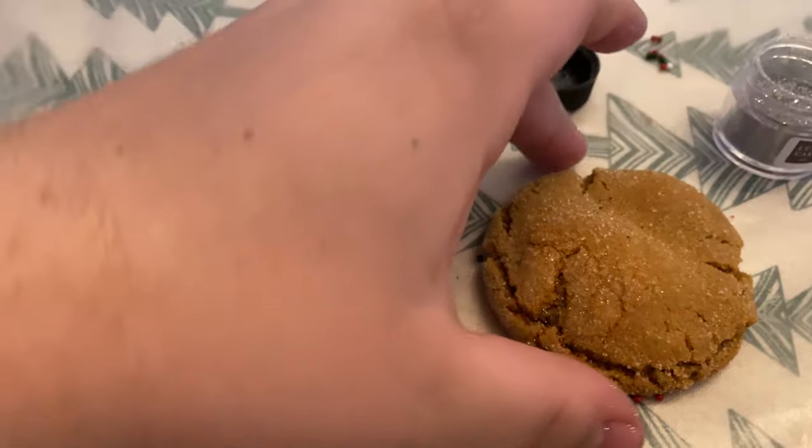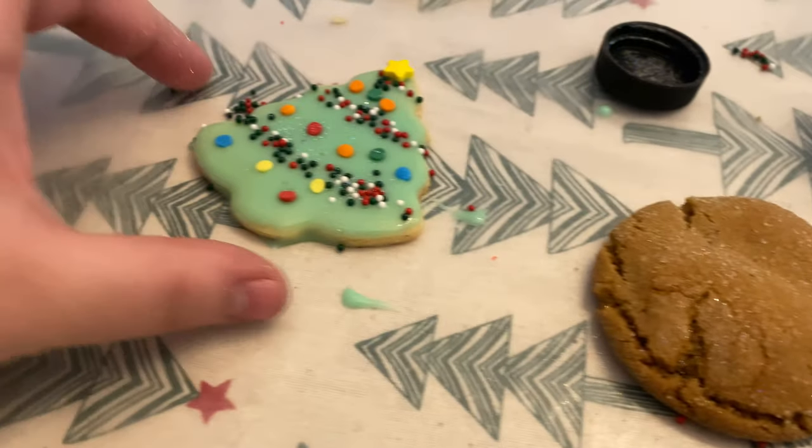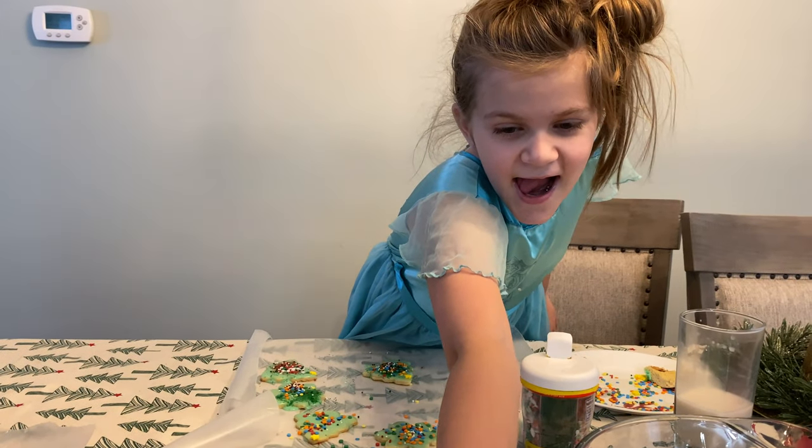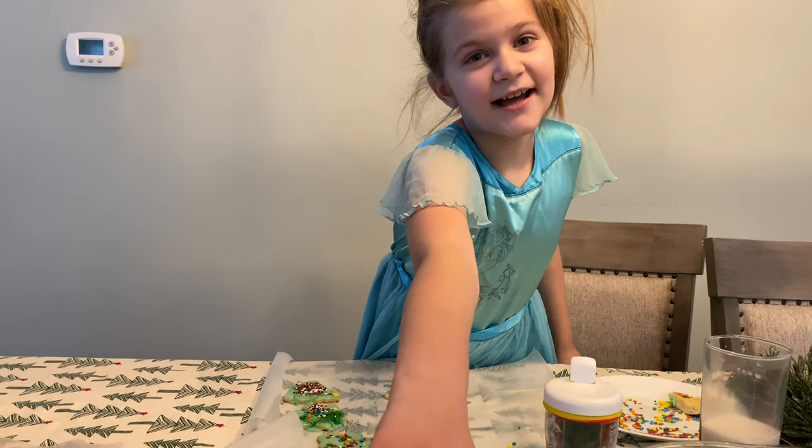And then you can even shake it off over another cookie and give your regular cookies a little Christmas shimmer. I want some Christmas shimmer. Are you ready for this? Good.